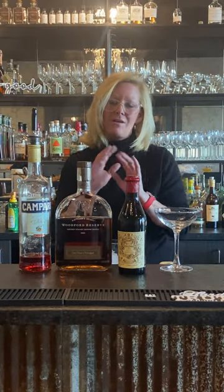Hi everyone, I'm Cocktail Christy and I'm here to make a fun cocktail today. It's called the Boulevardier. Full disclosure, when I go out to a really nice bar this is what I order — this is one of my favorite bourbon cocktails. Although I like bourbon just by itself oftentimes, I just want to add a little bit and try something new with it.